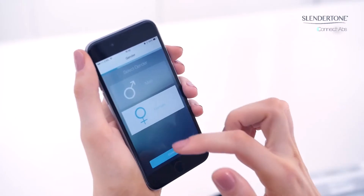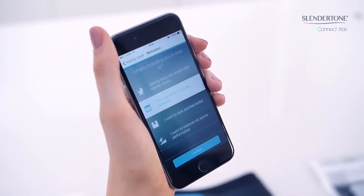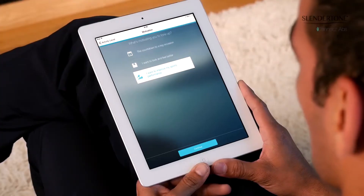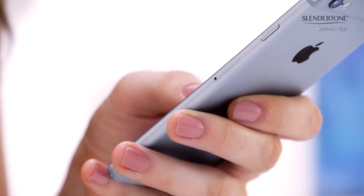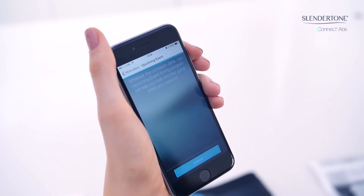Select your gender, enter your date of birth, your activity level, and select your main motivation for using Slender Tone Connect. You can choose between a countdown to a big occasion, wanting to look and feel better, and improving your sports performance. Each motivation option has further options — for example, you can select a countdown to a big event such as an upcoming vacation.